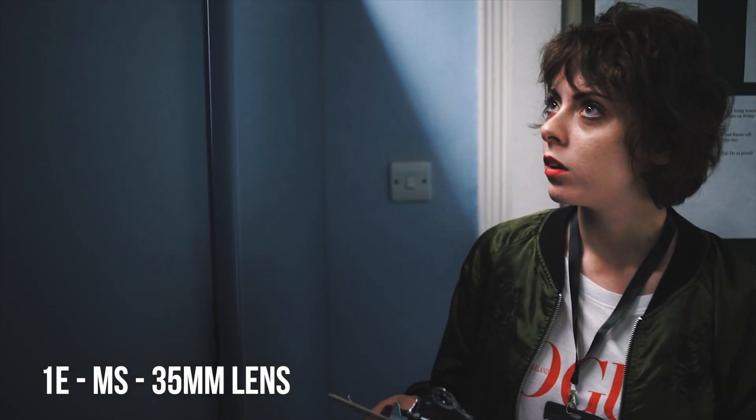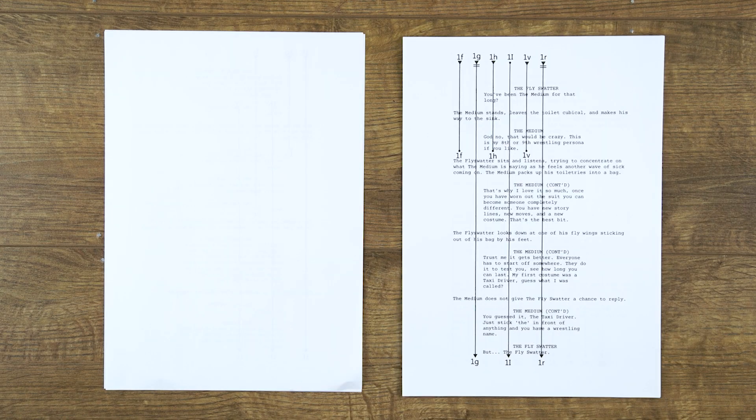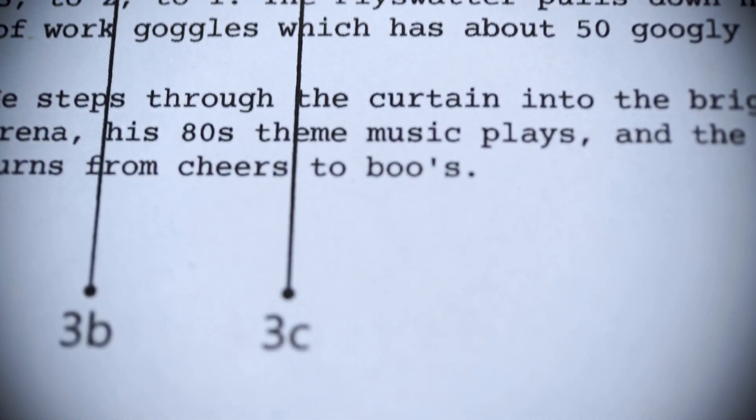Once you've gone through your script you can now create the final shot list. We use Shotlister to do this, but there are many other programs out there and a lot of people just use Word. From the final shot list and storyboards you can now go back to your script and line it. Lining your script means putting a line through each section of your script which indicates when each shot should start and when each shot should cut.